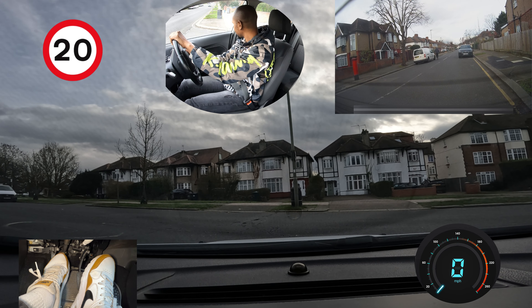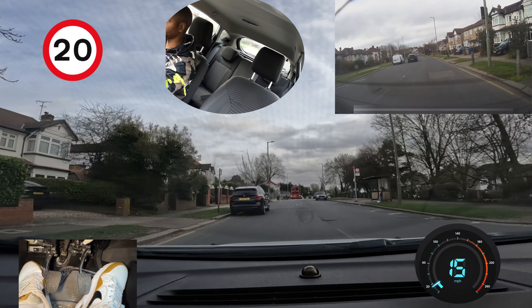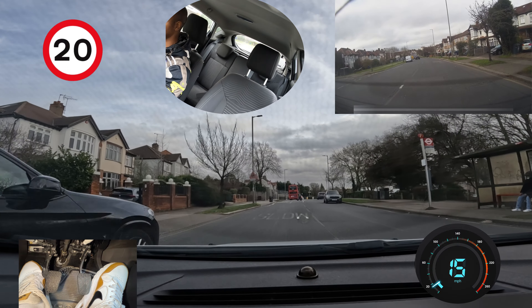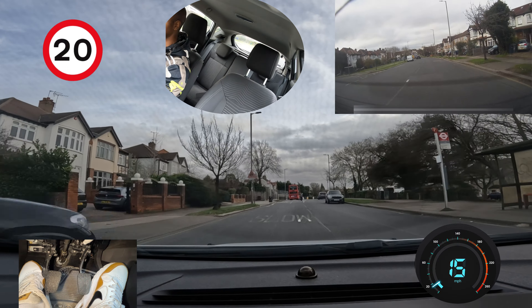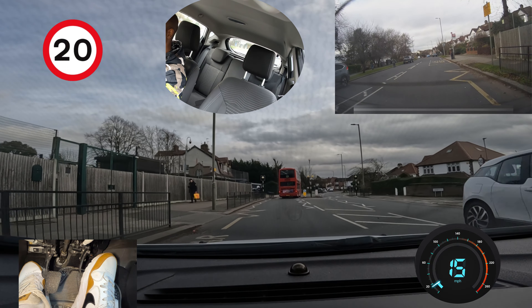If you can stop and wait for them, just stop and wait — it's a lot easier than coming out and then having to pull over. This is also a 20 zone because of the school here, and there was a sign there. Just because there's a school nearby doesn't automatically mean it's a 20 mile an hour road — but there was actually a sign confirming it here.